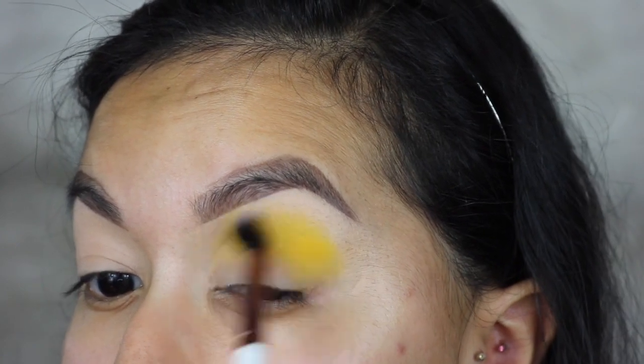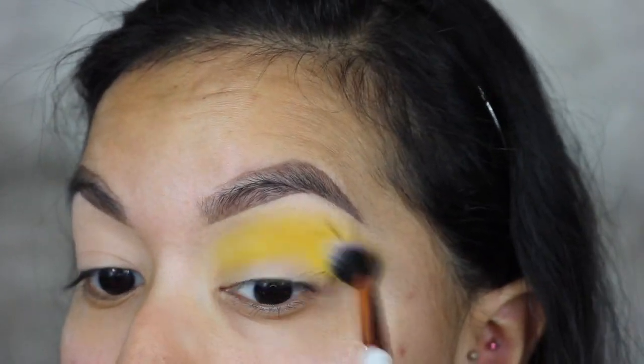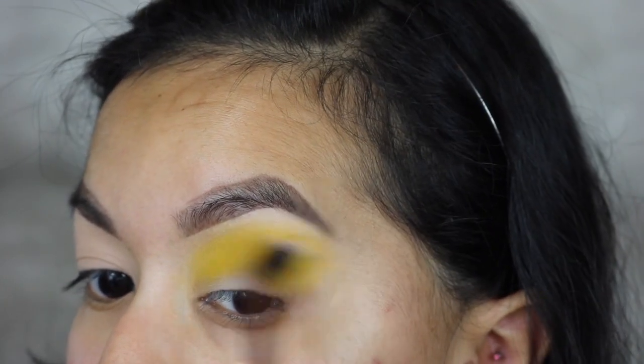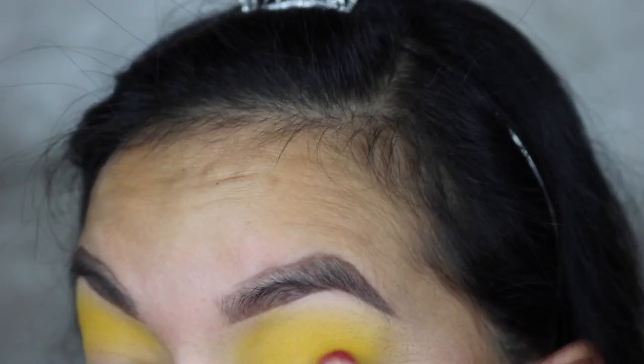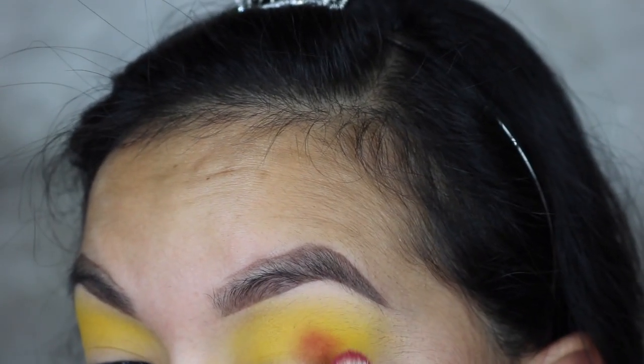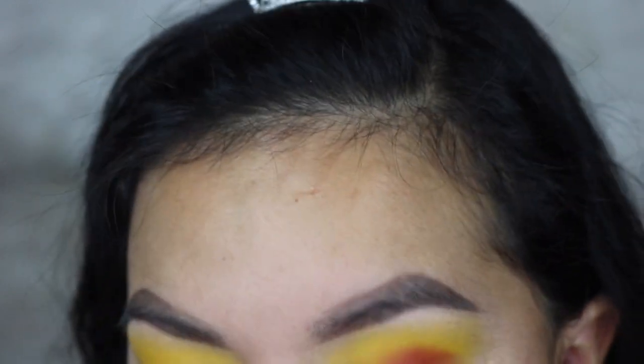Then I'm going to be taking the red shade in the palette, which is called Snatched, and I'm going to focus this one more just in the actual crease and not bring it up as much.